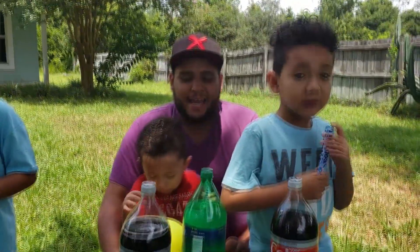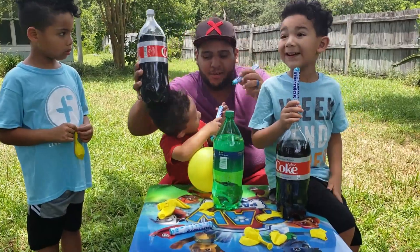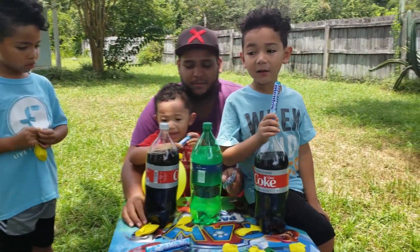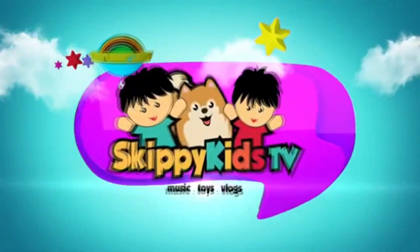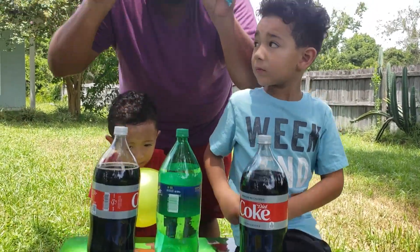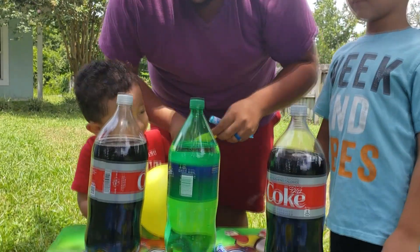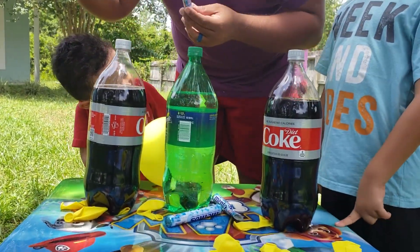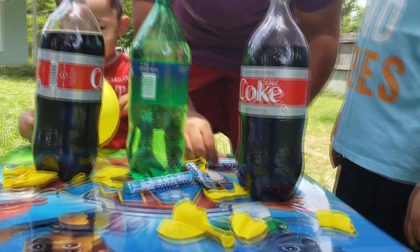All right, guess what we're doing today guys! We're gonna use the balloon technique, and then the other one we're just gonna let it fly. We're gonna put Mentos in the balloons — you guys ready?